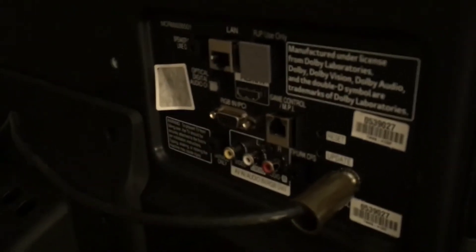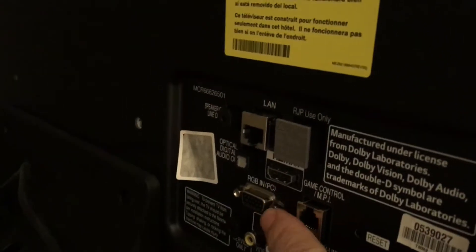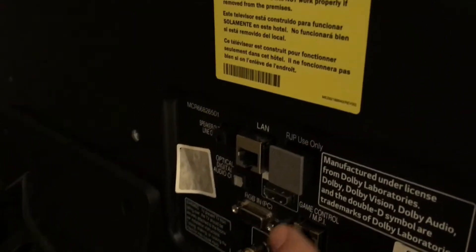On the back of the television set, or sometimes on the side or edge, you're going to have a little panel with all these different connectors. They're really not that much different than your computer monitor at home or work. This one has an analog VGA port and also an HDMI port.